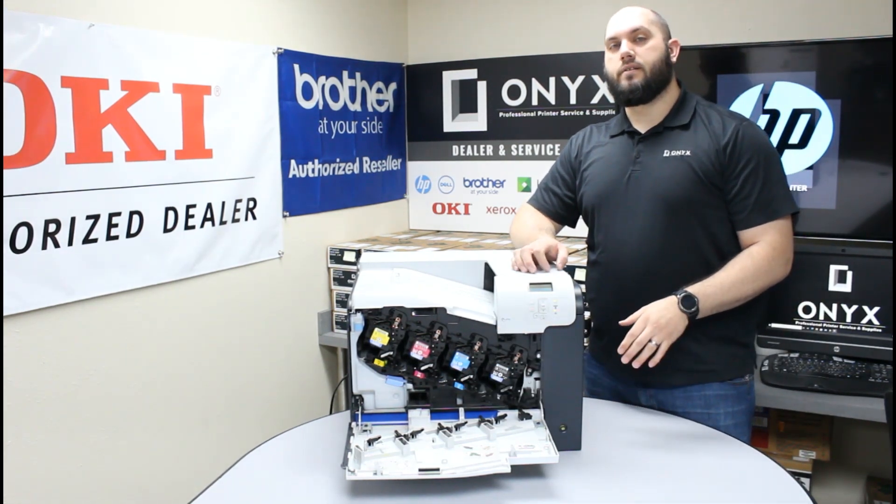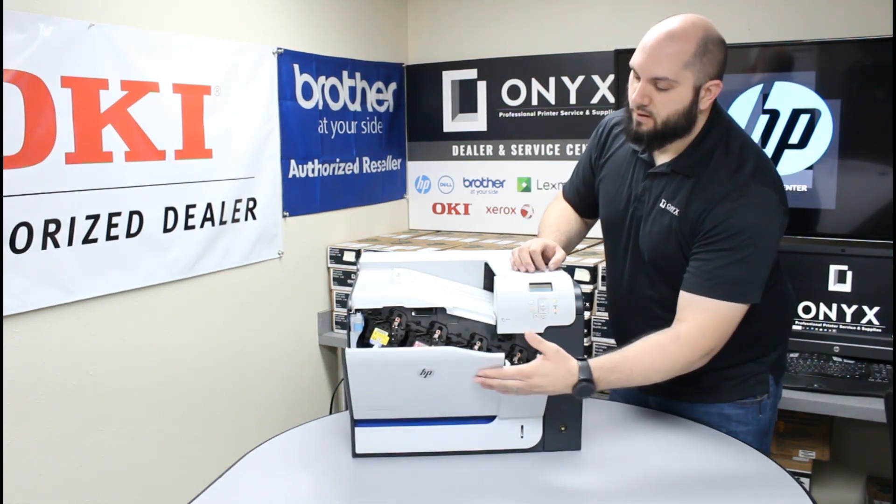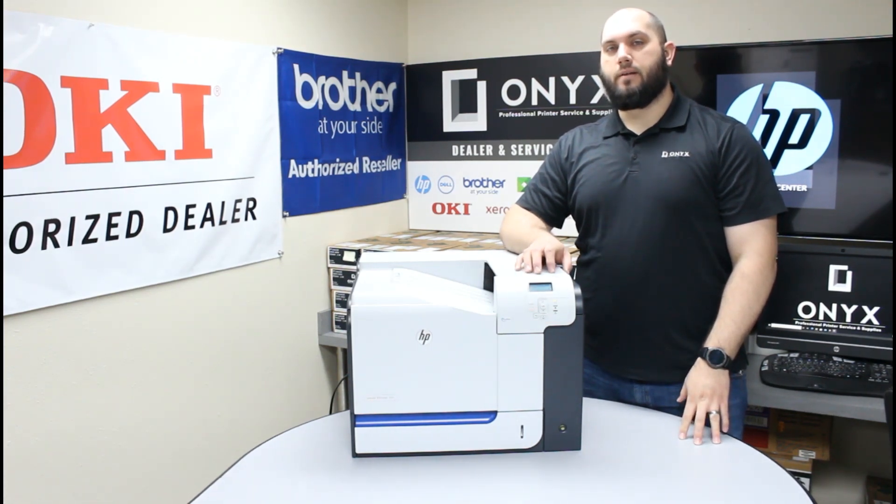You're going to repeat that process for any and all toner cartridges that need to be replaced. Once you're done, close this front cover. Give the printer a minute to initialize and recalibrate, and once it's done, you'll be good to go back up and print.